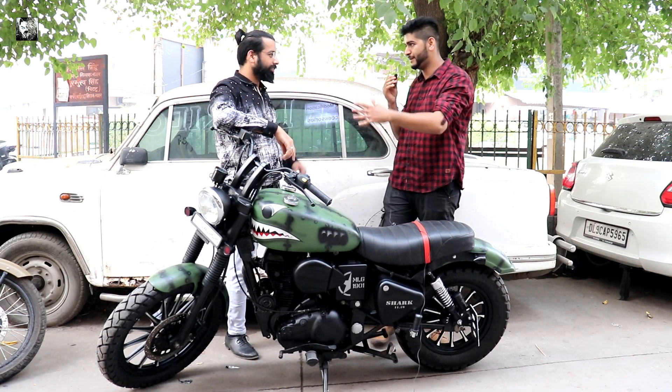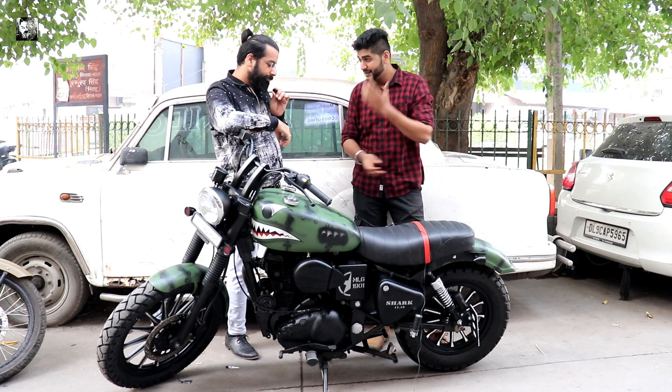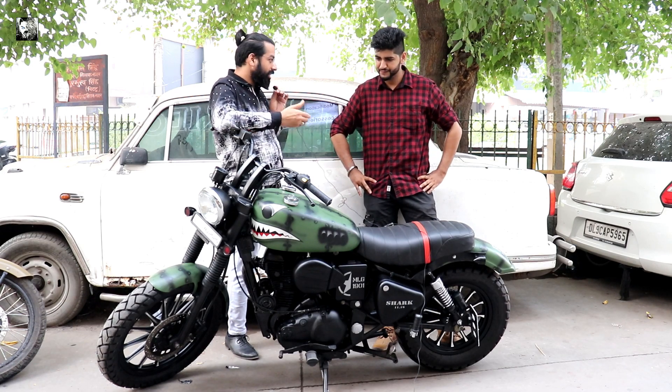Now tell us a little bit about the bike. Before the overview of the bike, we want to tell you something about the price and the time. When we make a bike it is an inspiration, and the inspiration of this bike was obviously from sharks.